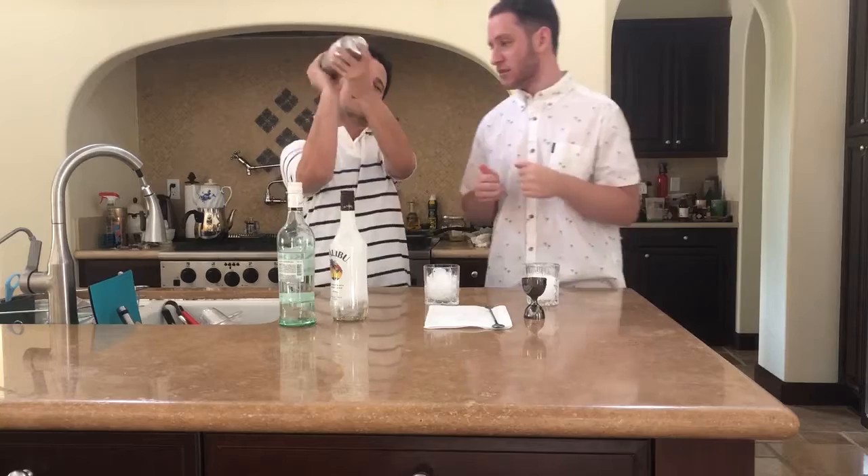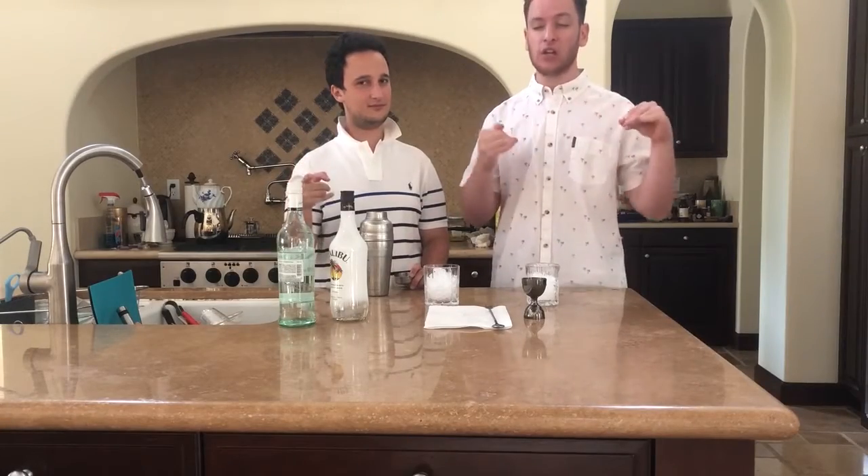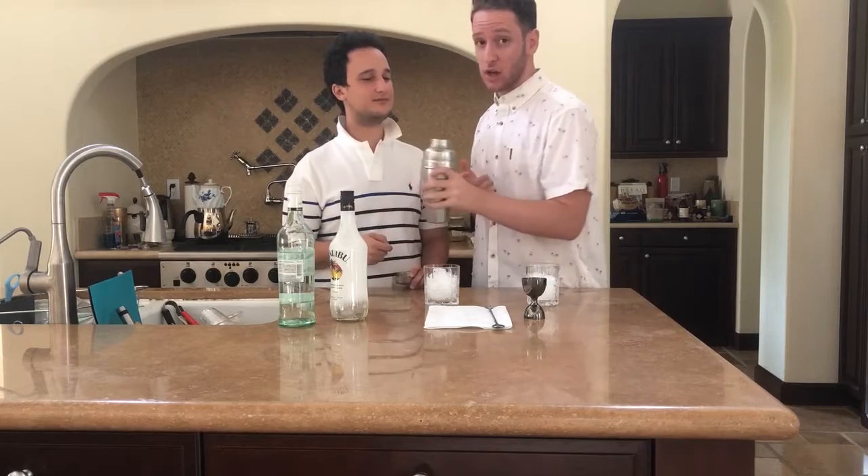Thanks my guys. So this is like a super easy drink to make because we just shook it up, poured it in these glasses, and we're done. We're ready to go. We're gonna have a nice treat. So here you have it.